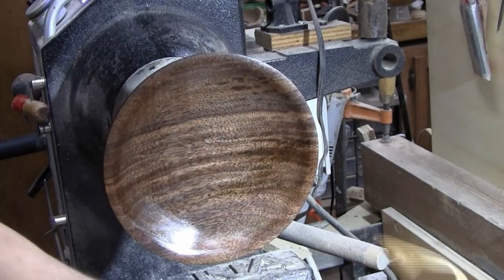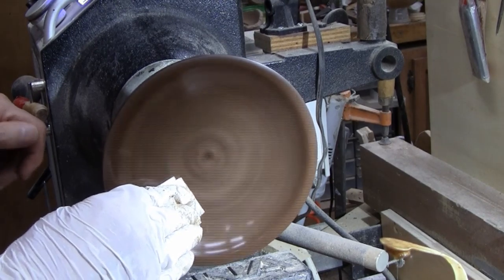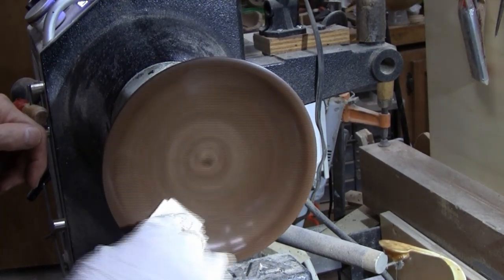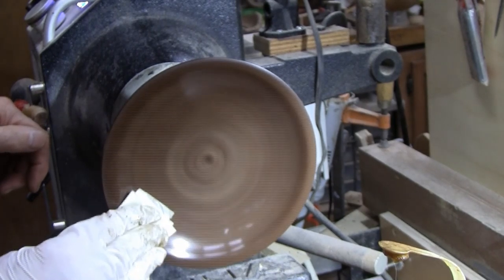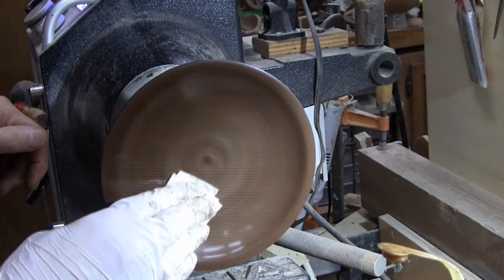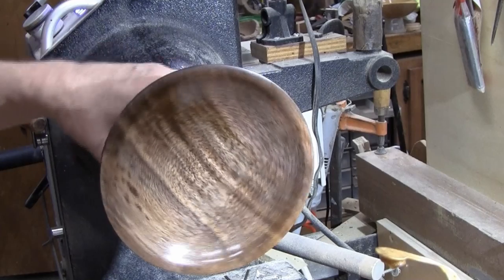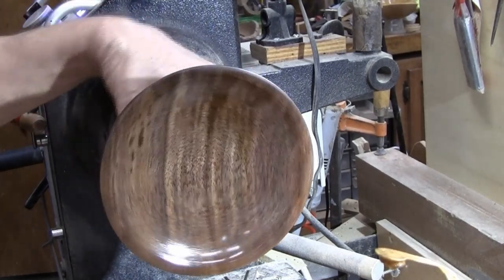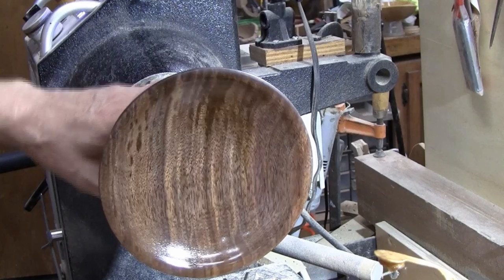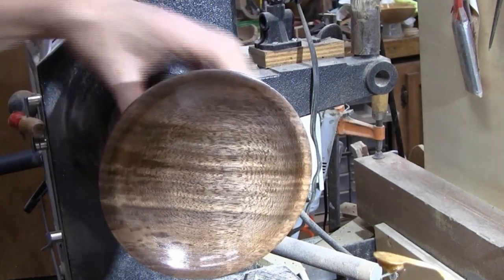I did go over this one with Scotch-Brite just a minute ago. I don't know if you can see the reflection of that paper towel in there, but from where I'm at you can. I'm feeling it get warm now, so I know it's about time. Just about there — pretty piece of walnut. Changes every time you turn it a little bit; it looks totally different.